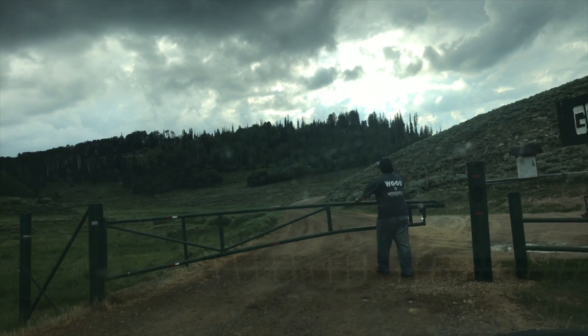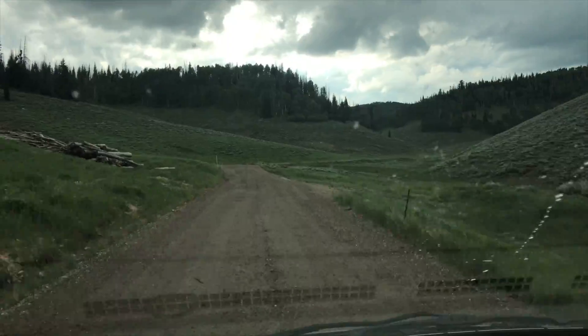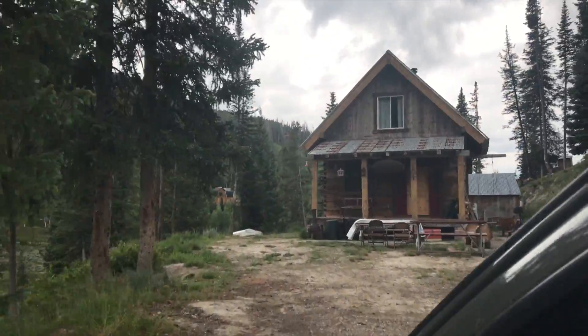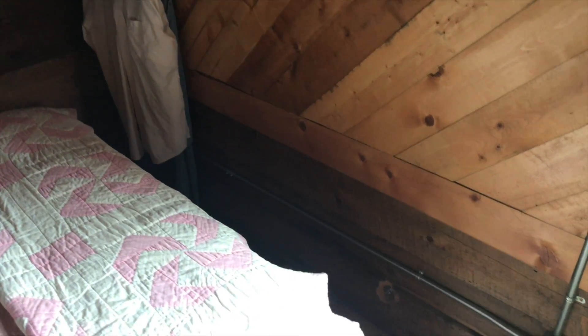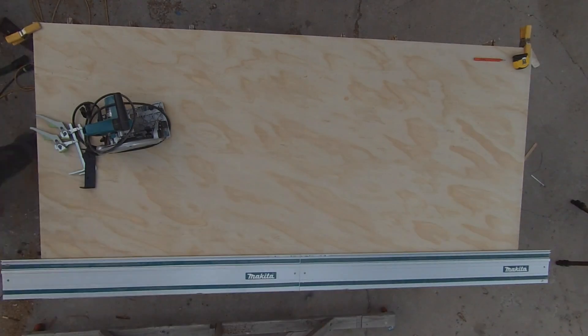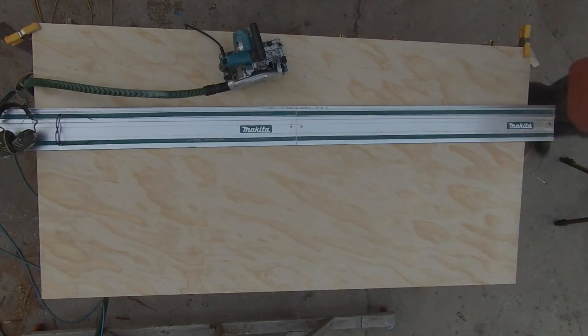A neighbor friend of mine has a cabin about an hour and a half from where we live. He's asked me to build a couple pieces for his cabin. This is the first one, just a simple shelf for some plates and things. What they want now is a blanket chest to go in between this wall and this bed. They didn't want anything fancy and they were planning to paint it, so they asked that I use just the cheap pine plywood from Home Depot. It's not great but I think it worked out okay for this project.